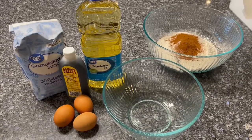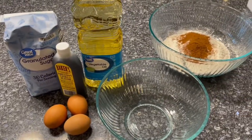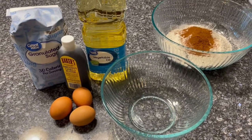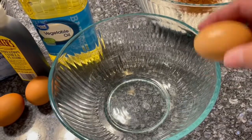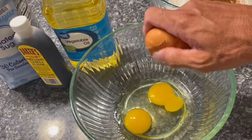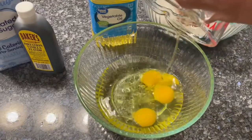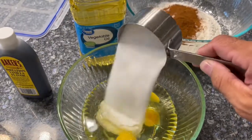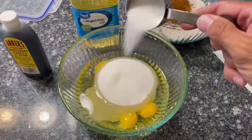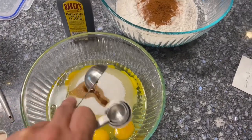In the second bowl, we'll do three eggs, one cup of vegetable oil, two and an eighth cups of sugar — I went with an eighth instead of two and a quarter — and one tablespoon of vanilla extract.